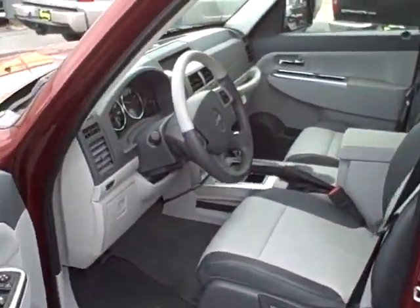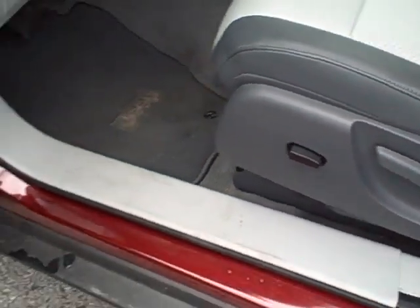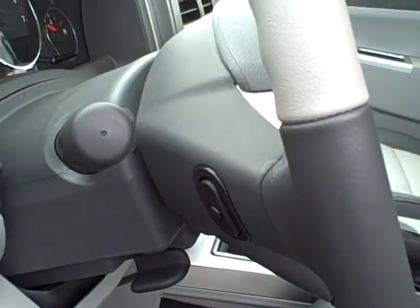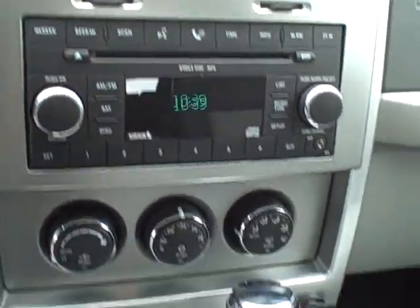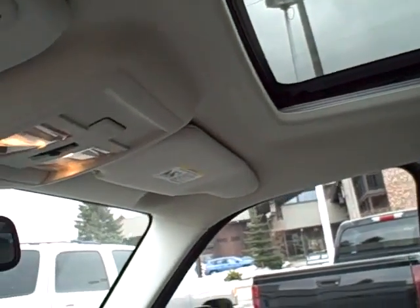Slight gray interior, nicely equipped leather seats with memory settings on the seats. This one does have a sunroof in it. It's also got the upgraded Infinity stereo system, so a very nice sounding stereo system.